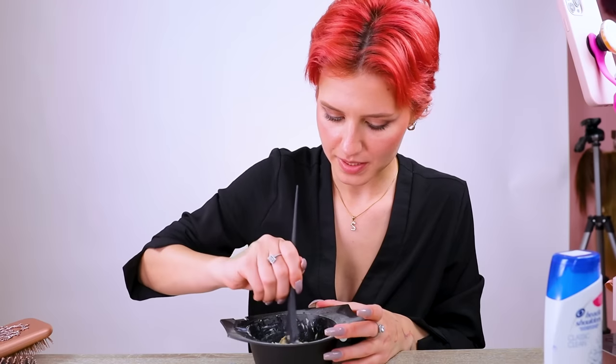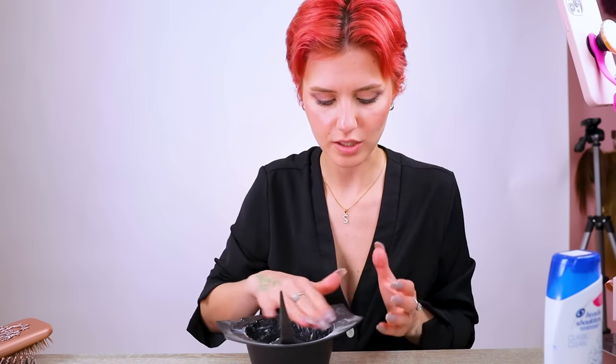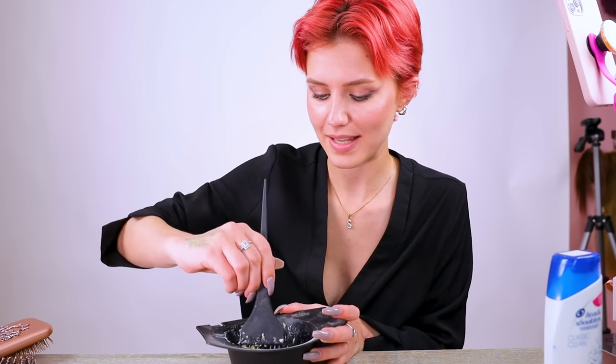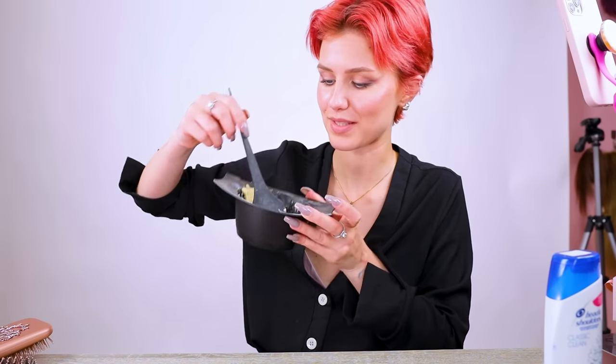Today we're going to abuse the system a tiny bit because we are going to color remove our hair without using any bleaching products — we're going to science the hell out of it. The principal science behind anti-dandruff shampoo and crushed vitamin C mixed together is that the anti-dandruff shampoo opens up the hair cuticle because it is very alkaline. Most anti-dandruff shampoos tend to be higher than 5.5 in pH, meaning they are way more alkaline than the hair's natural pH — so this swells up the hair and opens up the cuticle. The vitamin C then goes in and actually extracts the hair color. This is our mixture.